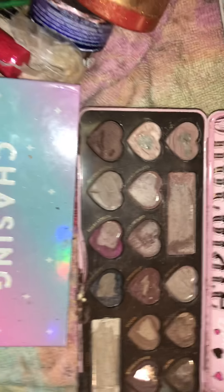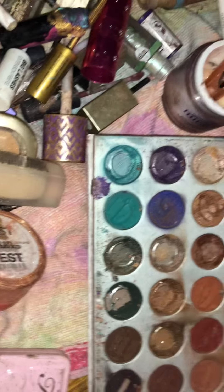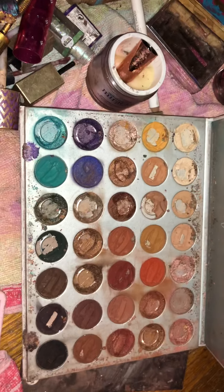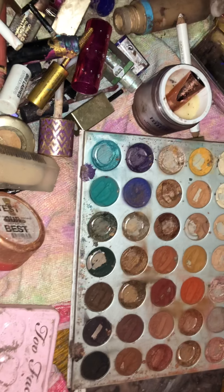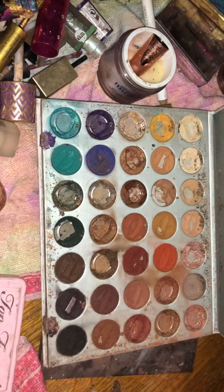Well, this one's okay — they really did a good job on this Two Faced one. There's still some product in there, and it's a good way to try it out. The Jaclyn Hill palette from Morphe — there's still some stuff in there, and I already told her I was going to give it to her so she could repress it.